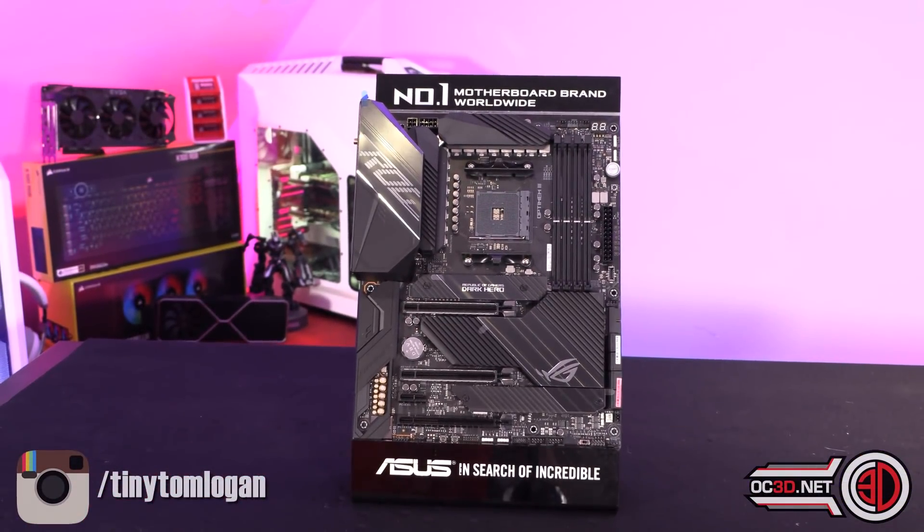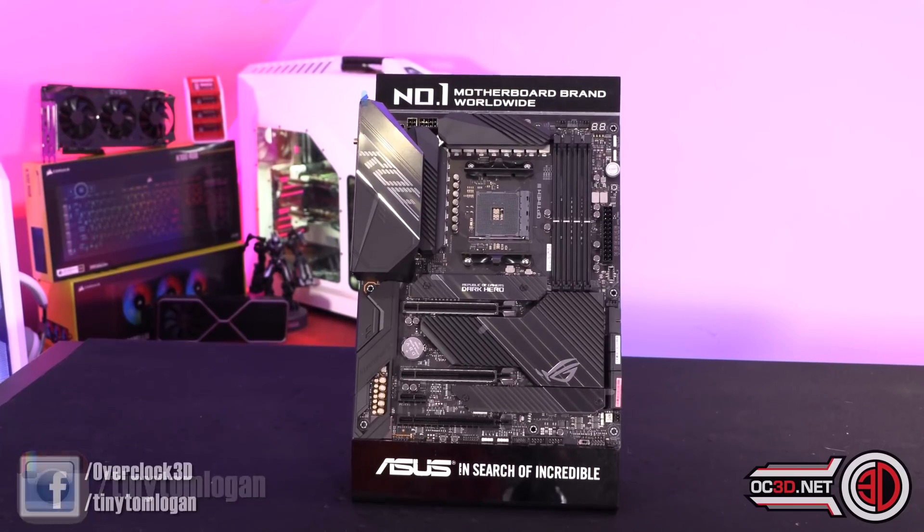There you have it — your Dark Hero preview from me. Love your comments and thoughts underneath. I'll be back with reviews for CPUs and all kinds of other stuff in the not too distant future — we have some cases coming as well. Anyway, that's more of a subscriber video, so for now this is the tiniest one out.